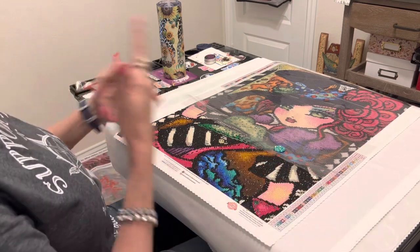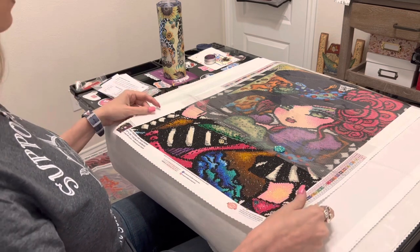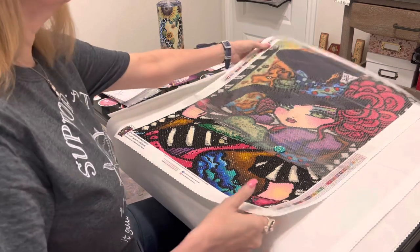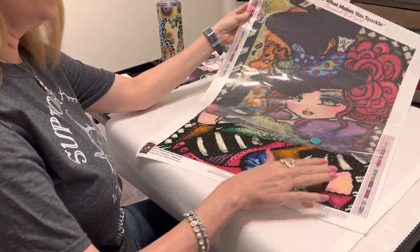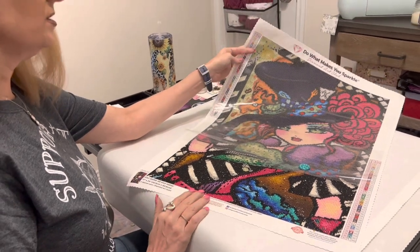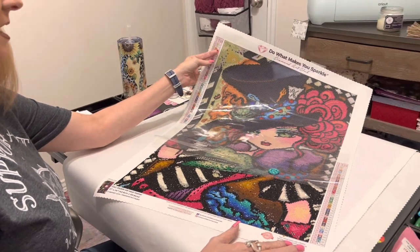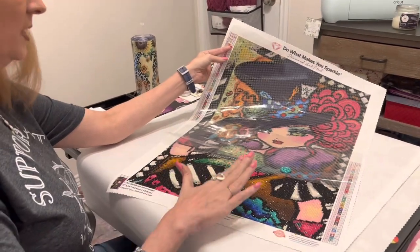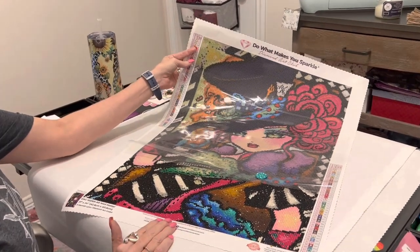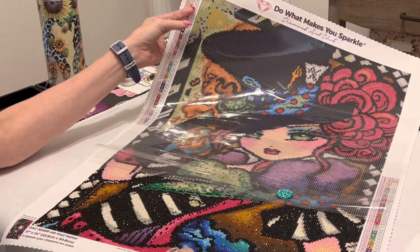In the name of time, I'm just going to rotate those projects through — I won't show all four every time. I started on the Hannah Lynn Mad Hatter; it is a round, 42 by 60. I just love it. The colors are amazing — there's a lot of DMC 310, but you need the 310 to make these gorgeous colors pop.